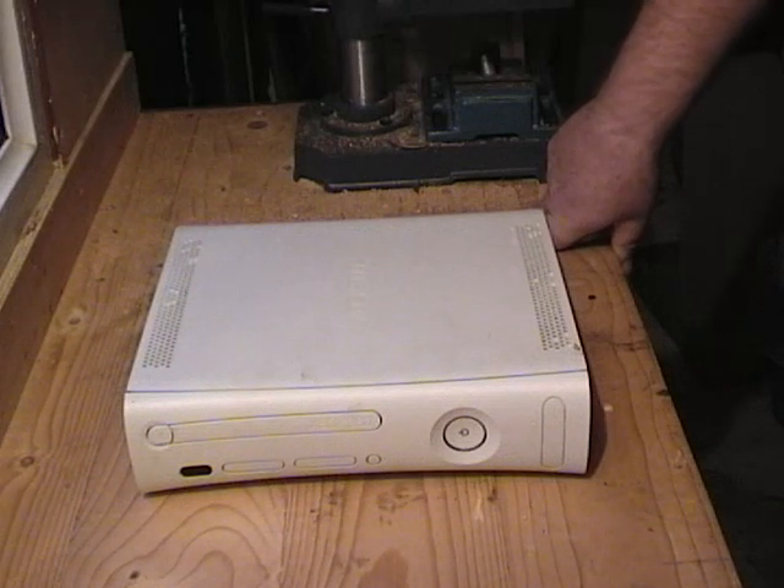Does your Xbox 360 freeze? Do you have an E71 error? I'm going to show you how to carry out a cheap and easy repair to your 360 using some basic tools you find around the house.